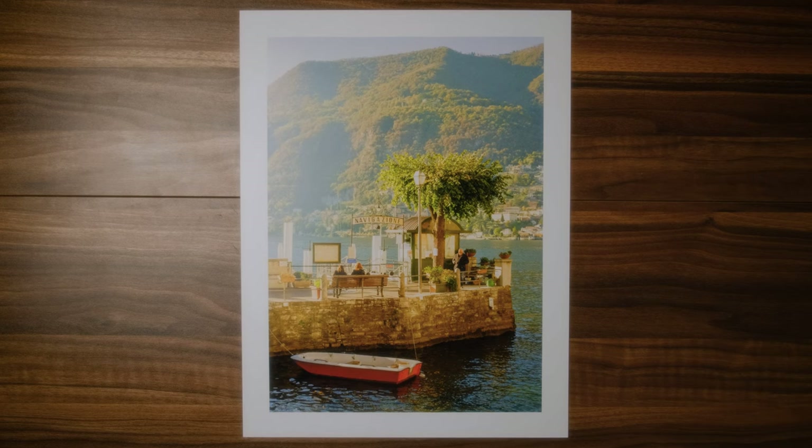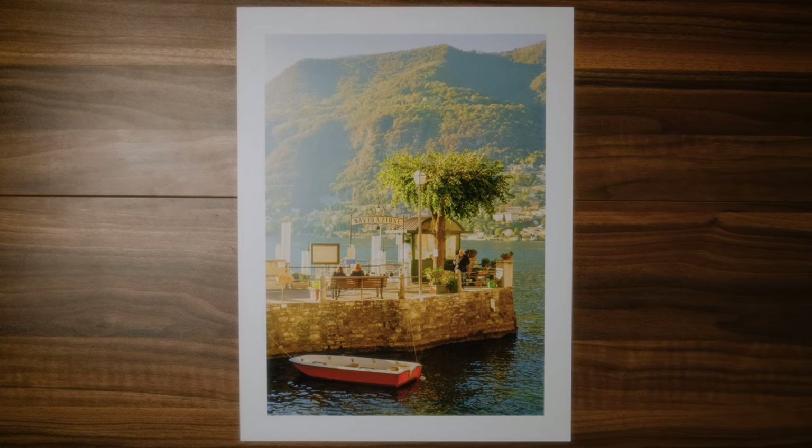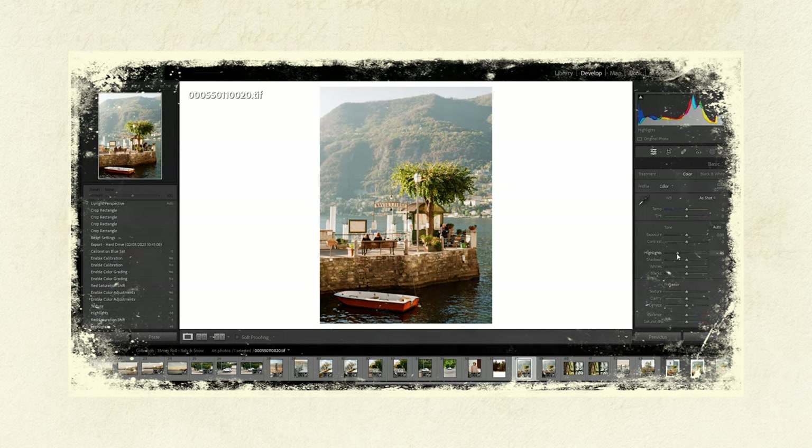Before I give you my thoughts on the print and how it turned out, I'm going to quickly run you through the process of how I prepare my photos to be printed, because obviously that plays a huge part in getting a good result at the end. First of all, I get my scans back from the lab, then I bring my photos into Lightroom and do a little bit of editing — slight adjustments to white balance and highlights.